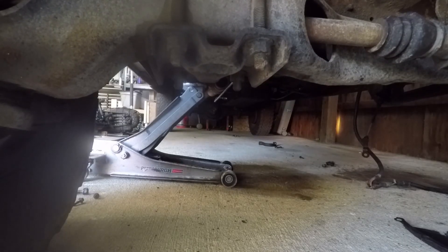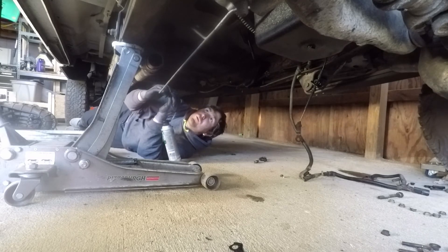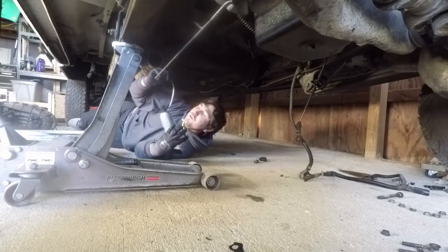Now for the fun part. Last time we had to jack up the truck just to get the transmission out because the top of the transmission wouldn't clear, so we're going to get that done and throw it in. But we had three people last time, so this should be interesting. We forgot we need to flush the tranny cooler — it'll be easier with the transmission not in here, so we're going to do that now.